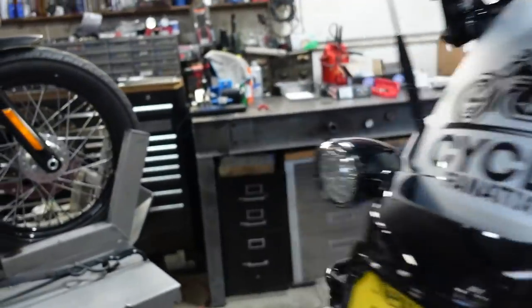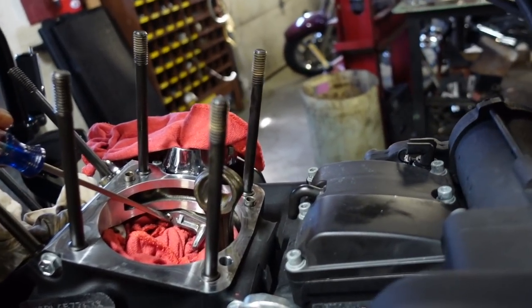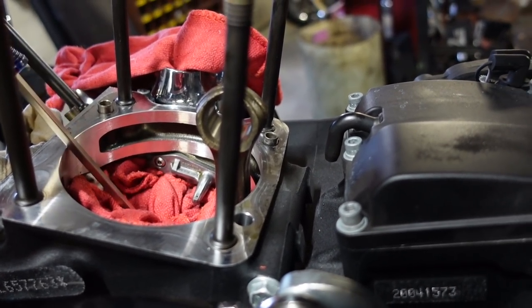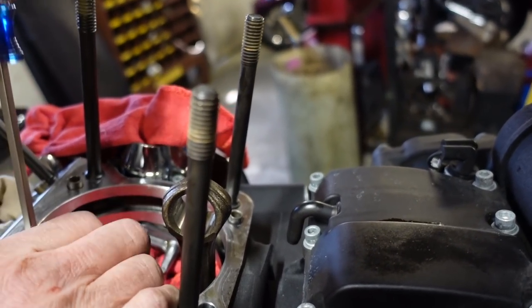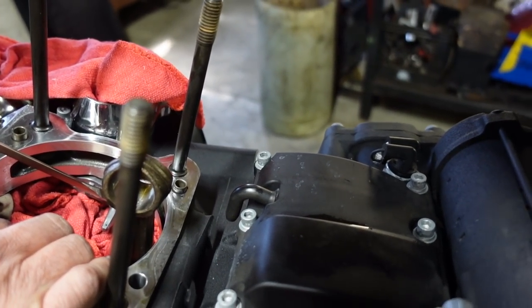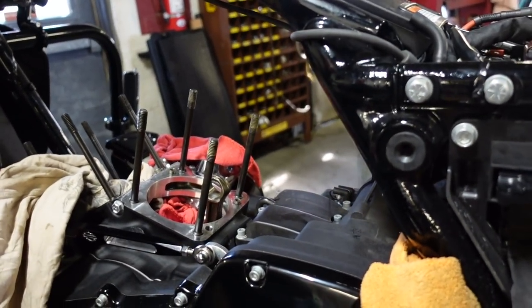It's very important to change the gaskets on these piston jets because early on in the Milwaukee Eight, they were becoming loose and then would start dumping oil. I packed the cylinder with rags really tight, and we'll take these out, clean them, sand them a little bit to make them flat, change the gaskets, lock-tite and re-torque them.